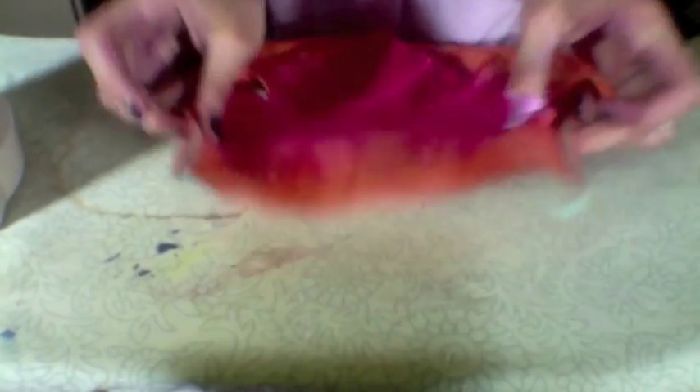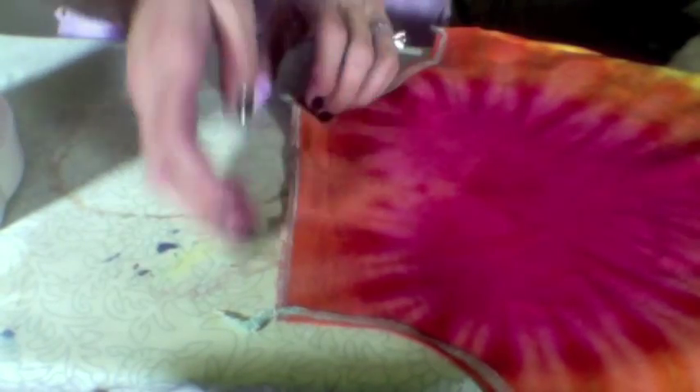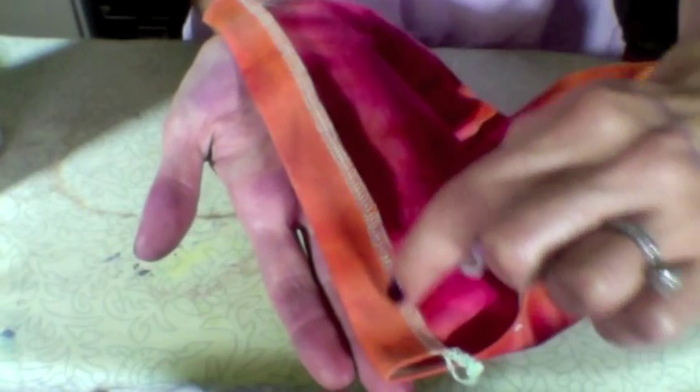Repeat with the other underarm. While you have your iron out, go ahead and take what's going to be the casing — we're going to make the casing out of the very top. Fold it down about three quarters of an inch and press it into place. Next, using your sewing machine, just run a little stitch right along there. Make sure you leave enough room that we can run the strap right through it.